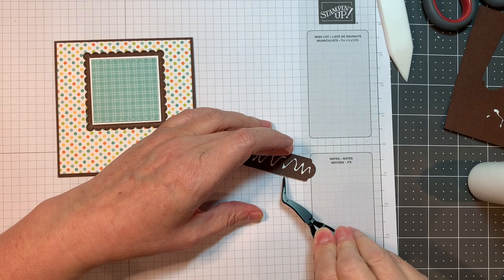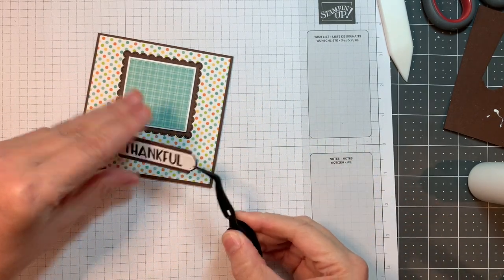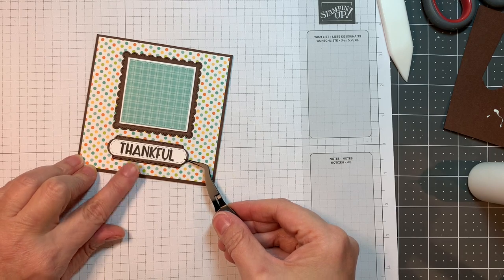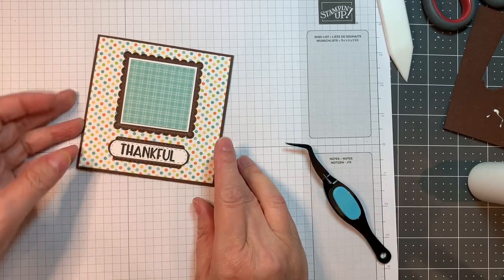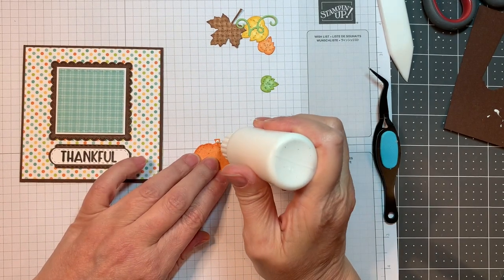I just needed to make sure my glue was running. Now I'm going to use my reverse tweezers and try to line it up on this card base. I do go back and peel up that square to get it straight — I didn't leave it in the video, but I did. It was kind of off.